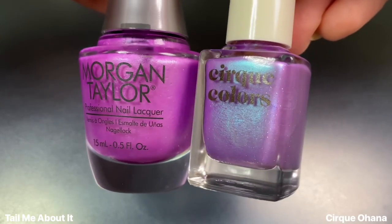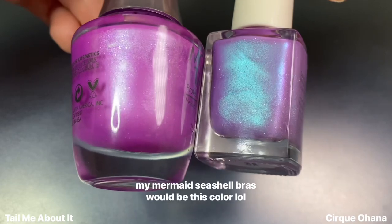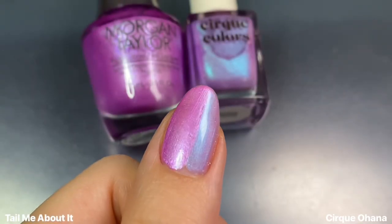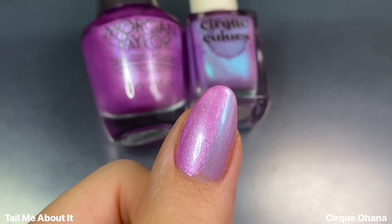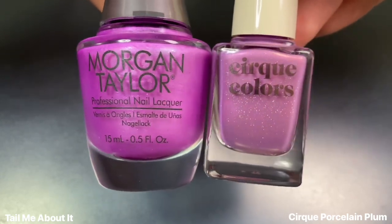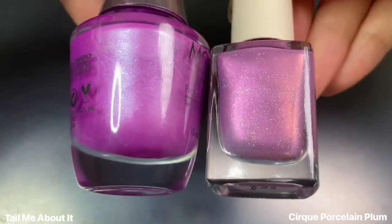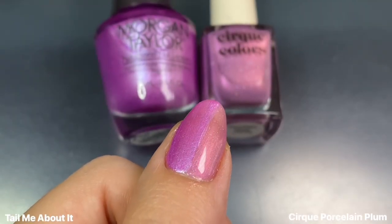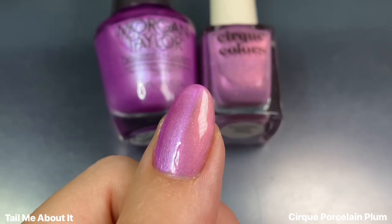For Tail Me About It, I wanted to show this next to Cirque's Ohana, because that was the first shade it reminded me of when it came to this shimmery mermaid purple kind of color. But they are very different tones of purple — if anything, the website photos look more similar to Ohana than the actual polish does in real life. So these are not dupes, but I still love both of them. For a closer comparison, I have Cirque's Porcelain Plum from the recent MXM Tune collection. That one is much more of a warmer purple with a pink shimmer — kind of similar and closer in color, but still not dupes. The shimmer in Tail Me About It is a lot cooler toned, almost silvery, while the shimmer in Porcelain Plum is that kind of warm, rosy color. So they're overall pretty different.